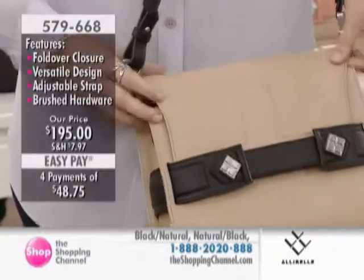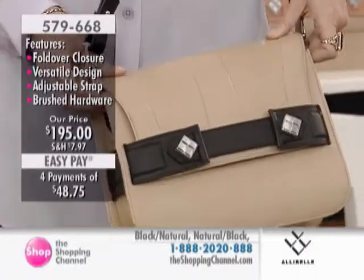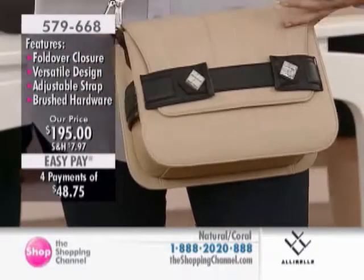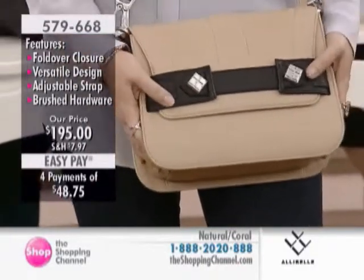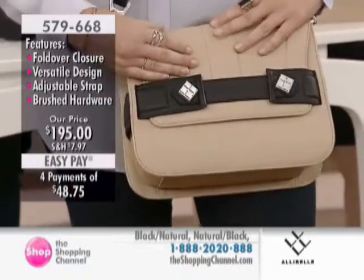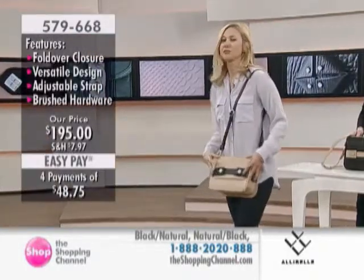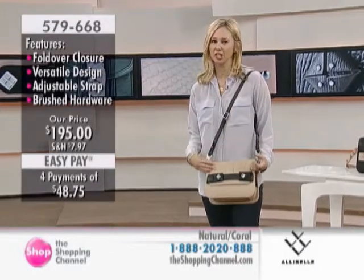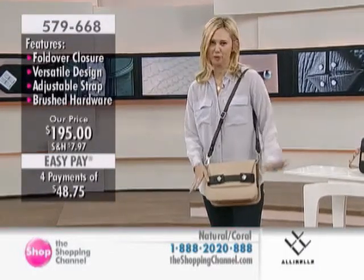I also want to call out — this leather is gorgeous. On a structured bag like this, you really have to use a soft, supple leather to really not make it so intense. And this is a washed calfskin. It's a two-step process. They wash it to make it really soft and get that beautiful sheen and make it just the right touch.